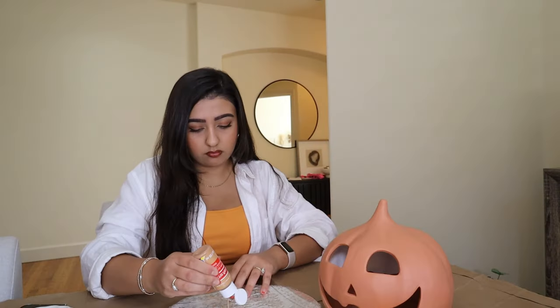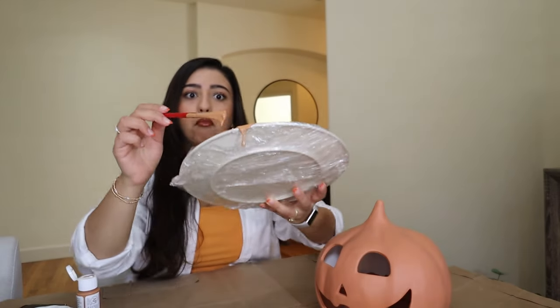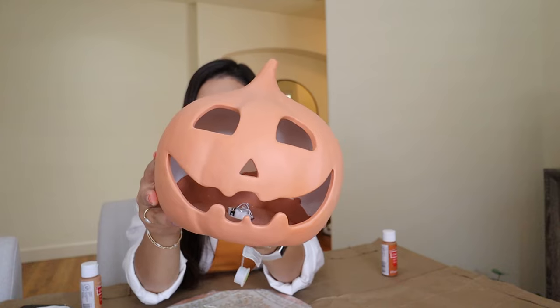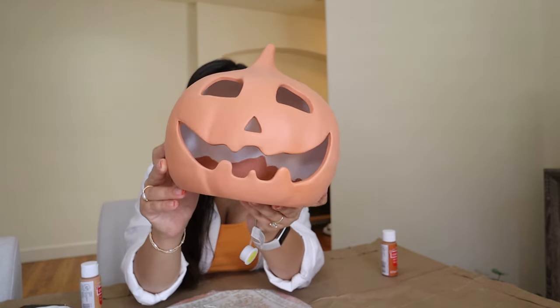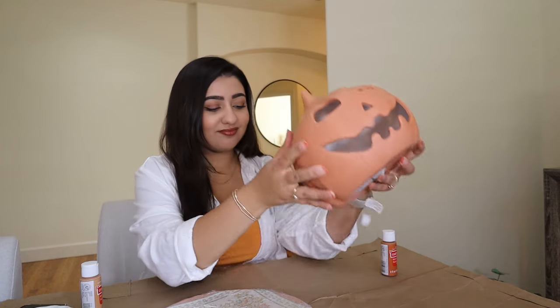You're going to start by measuring out the paint pretty much 50-50 on either side. You're going to do a one-to-one ratio and keep mixing until you get the desired color. This pumpkin right here is the color that I am going for — it's nice and kind of terracotta orange. Go ahead and mix that all up.